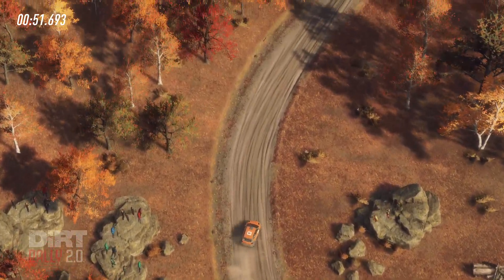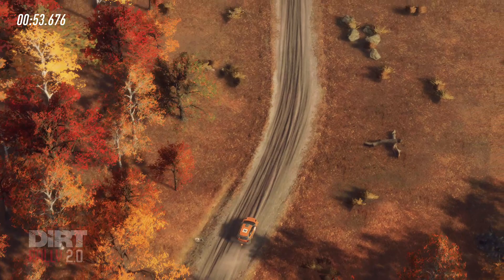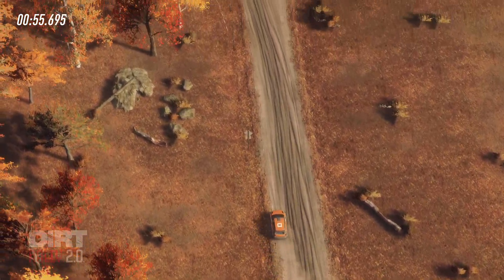Into cut five left, slow thirty, turn cut four left, into hip and right around bales.